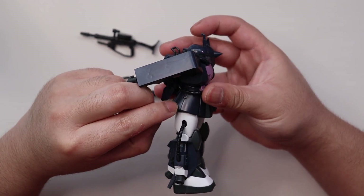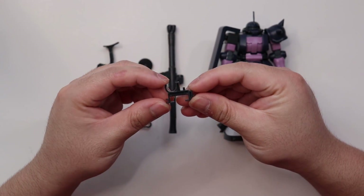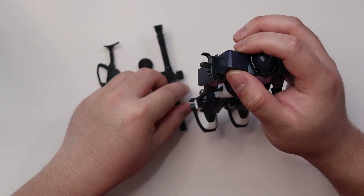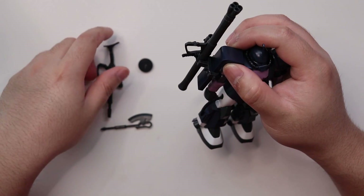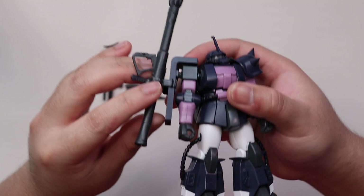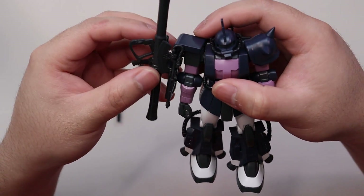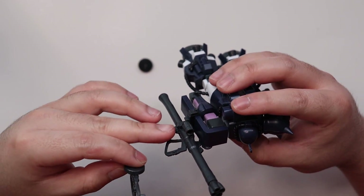You can equip the spare magazine on the slot on the side skirt. You'll also get a weapon holder that you can equip on the shoulder, on the longer shoulder armor — just slide it up like that. It can hold both the bazooka and the heat hawk. There's a small clamp for the heat hawk, and you just slot it in and it locks.